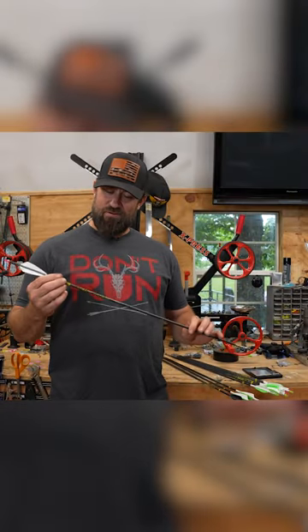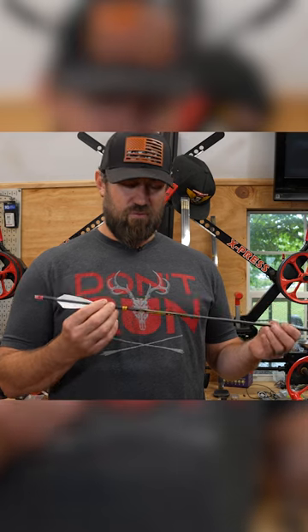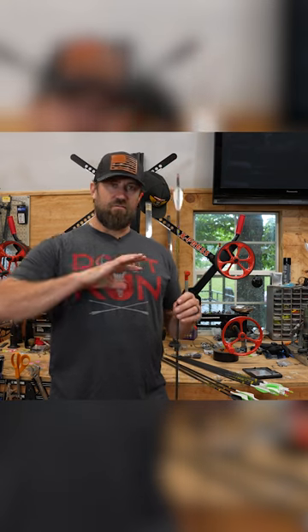What's going on boys and girls, Kip Campbell here today talking about arrows. I'm holding in my hand my favorite arrow for all around usage, the RIP TKO from Victory. This is my everything — from hogs, whitetail, elk, everything in between. Great, great arrow.